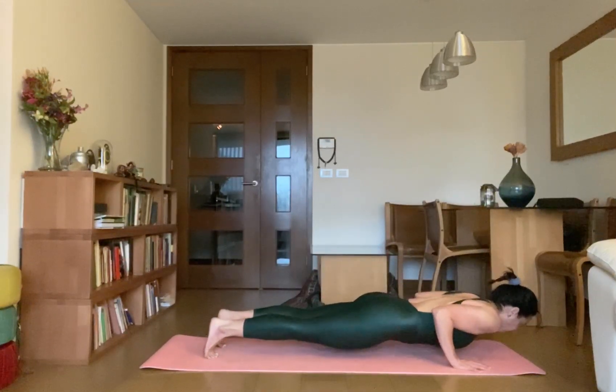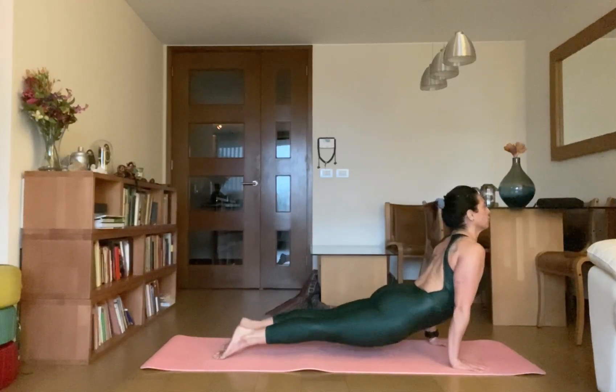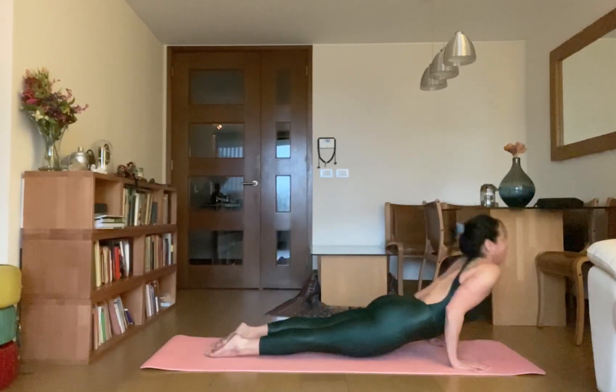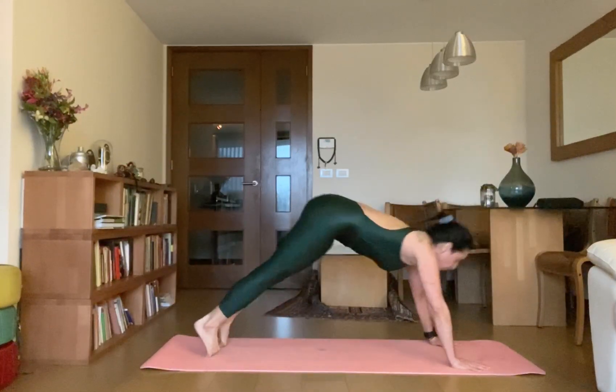Inhale up Uttamukhasvanasana, then exhale Chaturanga Dantasana. Inhale up Uttamukhasvanasana, then exhale Adho Mukhasvanasana.